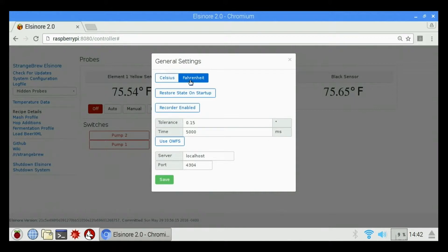Under general settings we have Celsius or Fahrenheit — of course we're in America so we're using Fahrenheit. We have restore state on startup: if that is enabled, it's going to restore our entire state of Strange Brew whenever the controller boots up. We can also enable or disable the recorder, which is basically a log of temperature data in the background. We have a tolerance for our temperature sensors and a time for how long it takes before they update on the software side. Don't really need to change any of these settings — it's already set as default, so we're just going to click save.